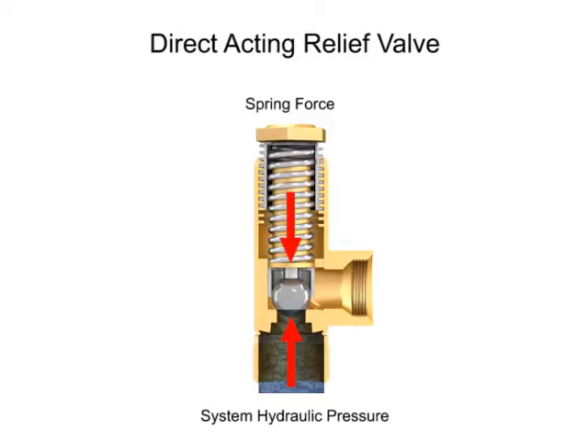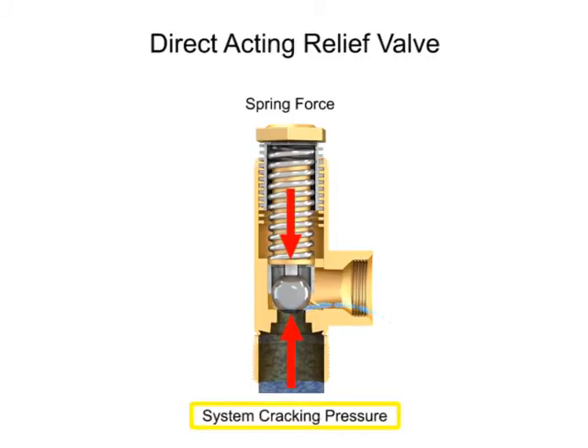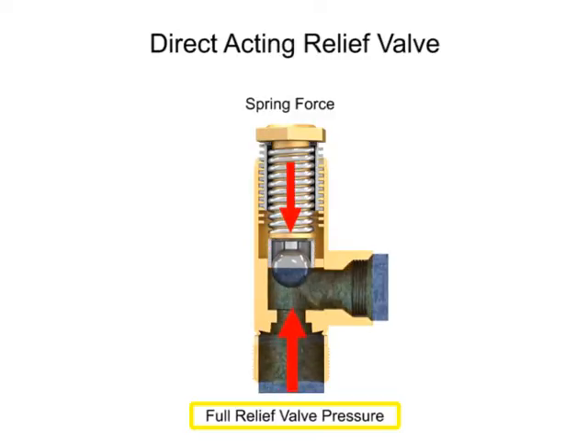As long as the system operates at a pressure at or under the cracking pressure, the valve remains closed. If the hydraulic pressure increases even a small amount beyond this level, the valve begins to open and fluid begins to trickle through. The pressure at which the valve is fully open is called the full relief valve pressure and is higher than the cracking pressure. When the hydraulic fluid in the system reaches the full relief valve pressure, the valve will be fully open and all fluid is discharged through the outlet port.